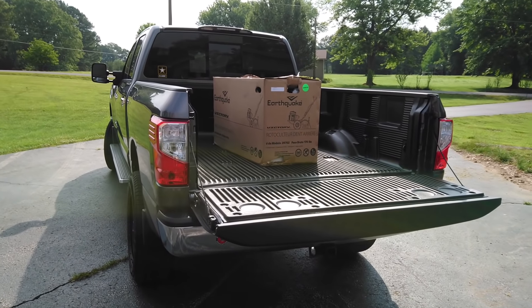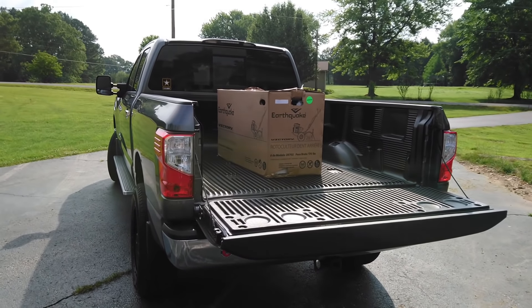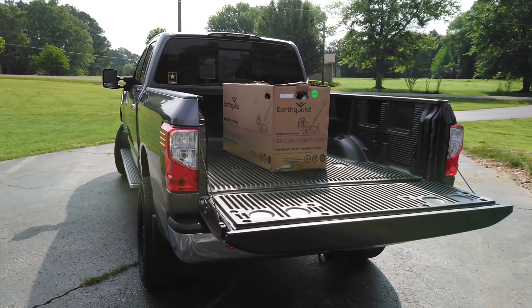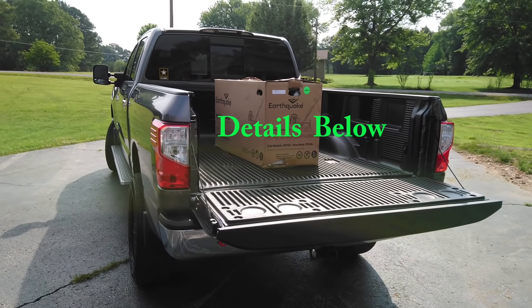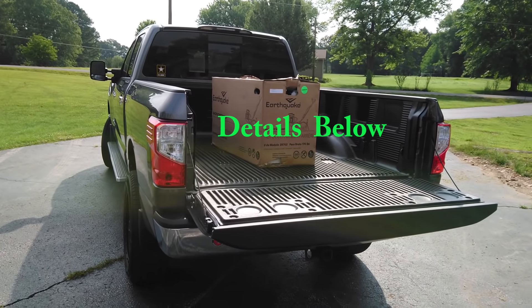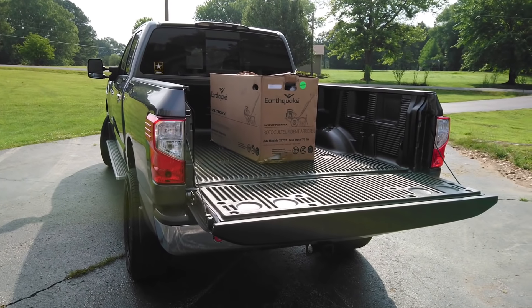Welcome back to the channel. Today I went by my local Tractor Supply Company and bought a rear-tine tiller — the Earthquake Victory rototiller. One of the things that drew me to this tiller is the fact it has solid wheels, so there's no worrying about tires going flat. We're gonna take this out of the box, put this thing together, and y'all come along with me.